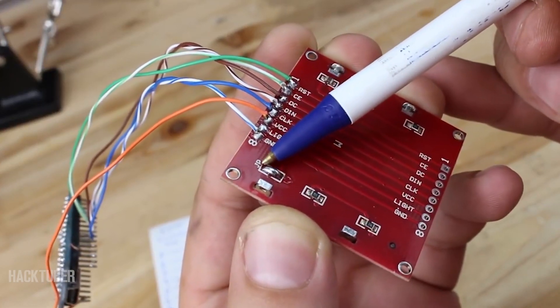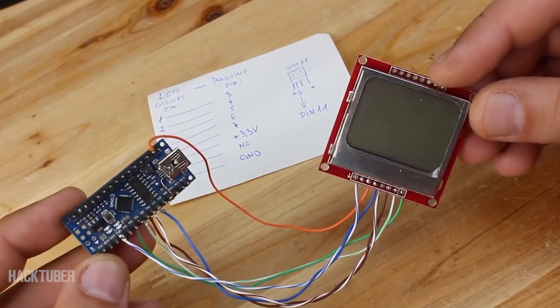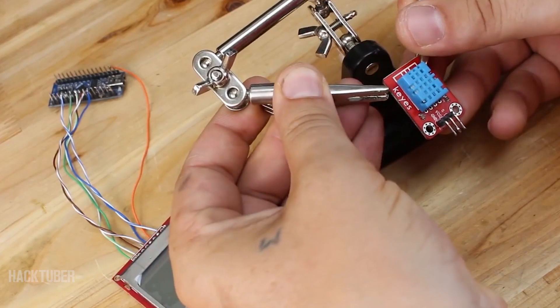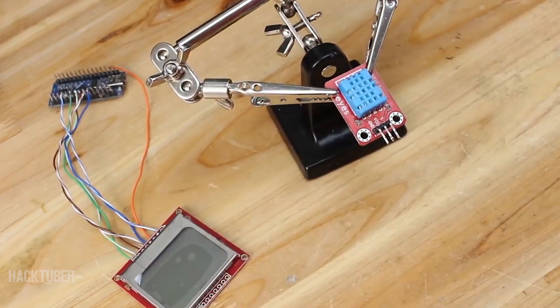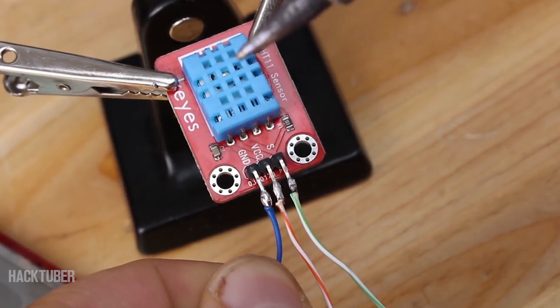After soldering all 7 wires, don't forget to shortcut the jumper on the LCD display — it's for the LED backlight. Next is to solder wires to the DHT11 sensor and connect it to the Arduino board on digital pin 11.